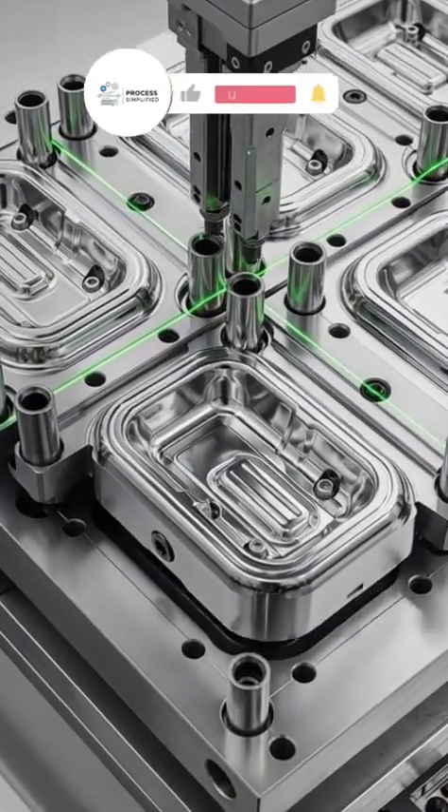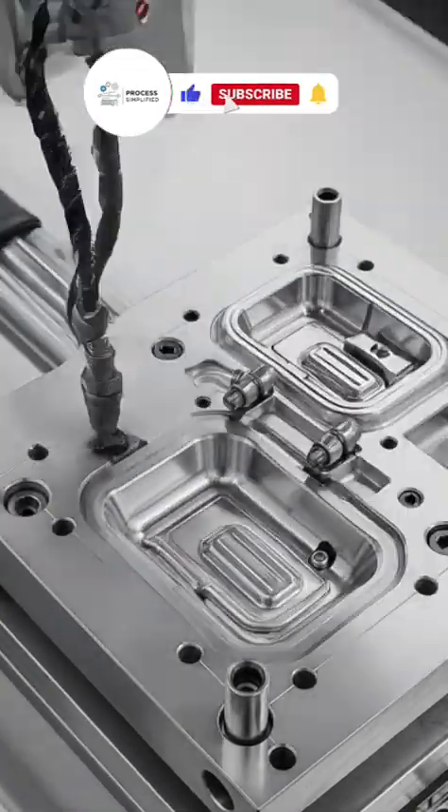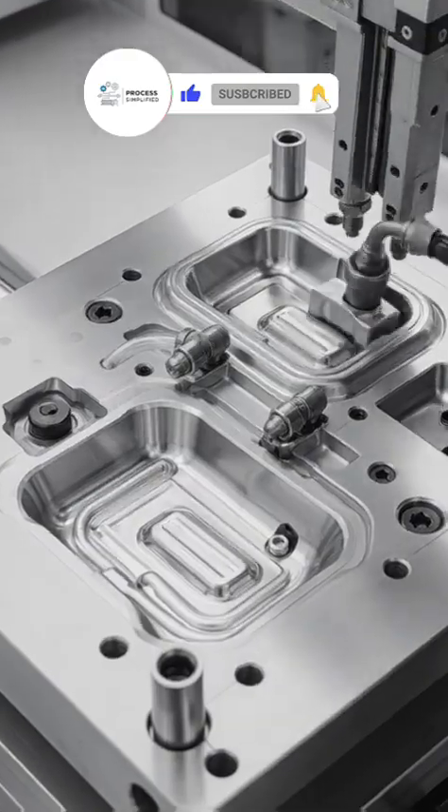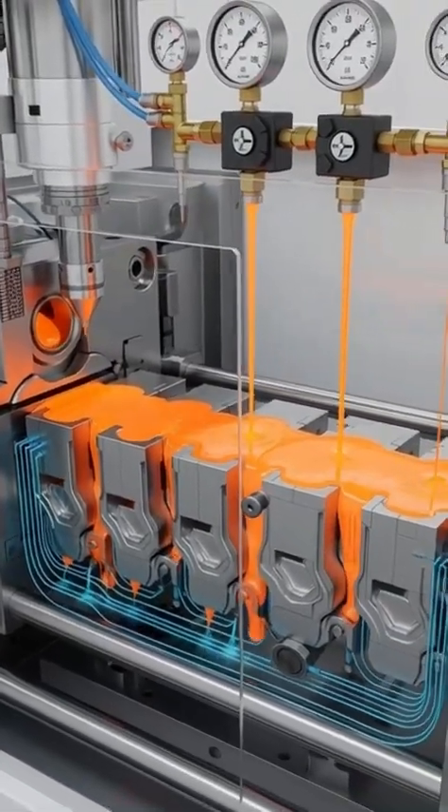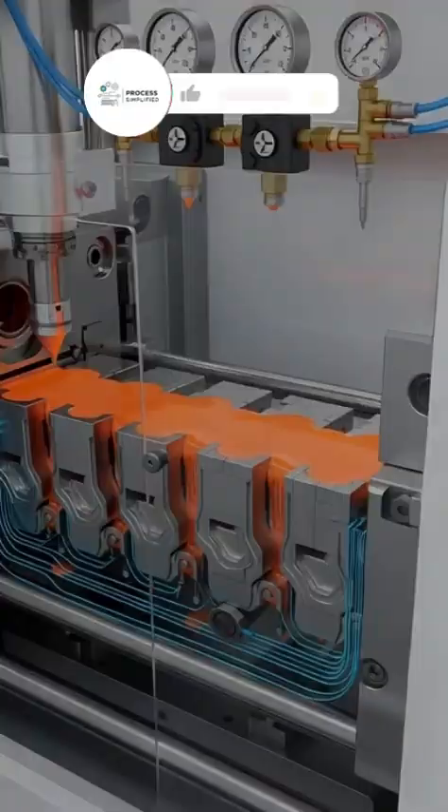Mirror-polished steel molds align. Hot runners and vents feed every cavity. Injection, then hold pressure, packs the part. Cooling freezes the dimensions dead true.